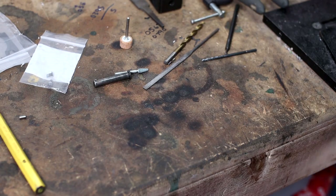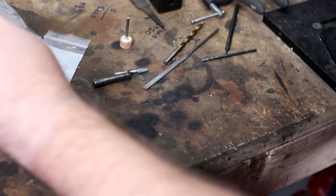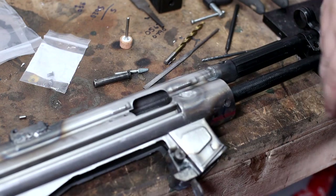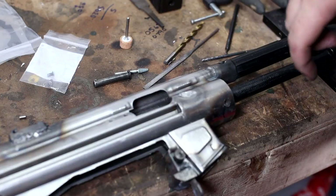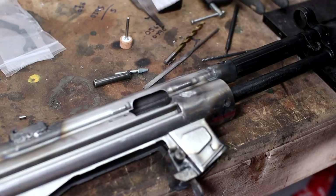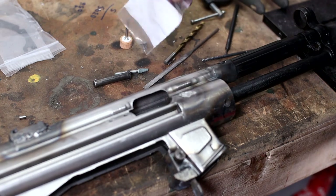Gentlemen, welcome back to the channel. I'm Babyface P. Today we are going to finish this up. I'm so excited to get this done that I'm not even going to put my face on today because I don't want to go find the hat that I had sitting around here somewhere. So we're just going to finish this up.